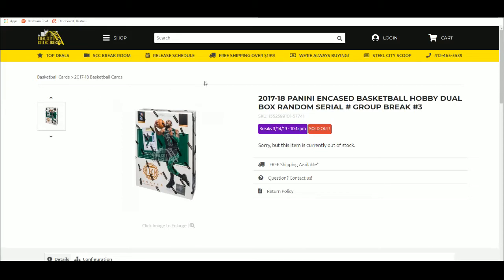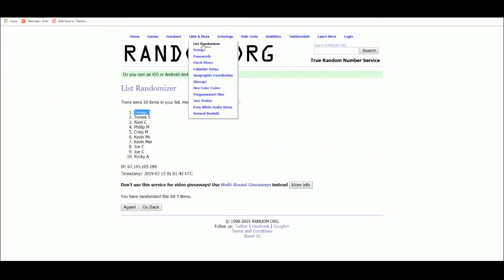2017-18 Panini Taste Basketball Dual Hobby Bucks. Break number 3. Let's get a new list.